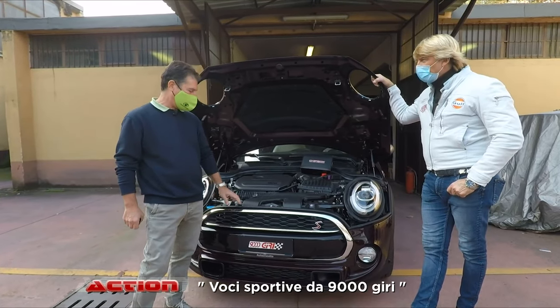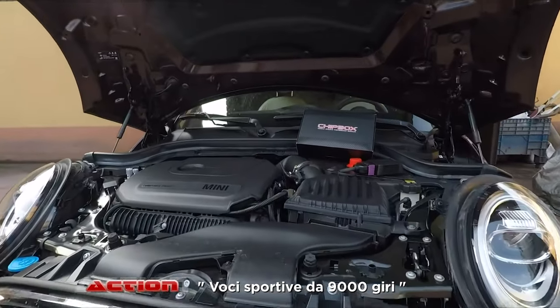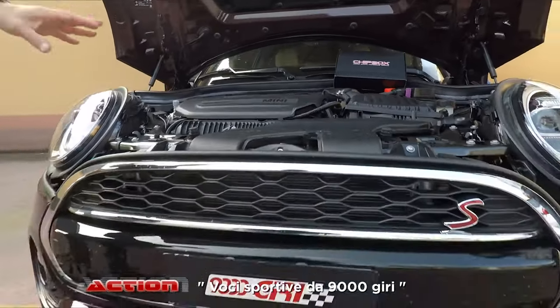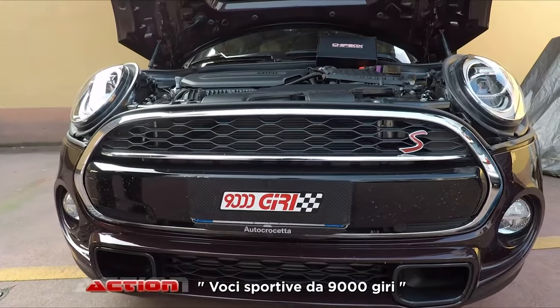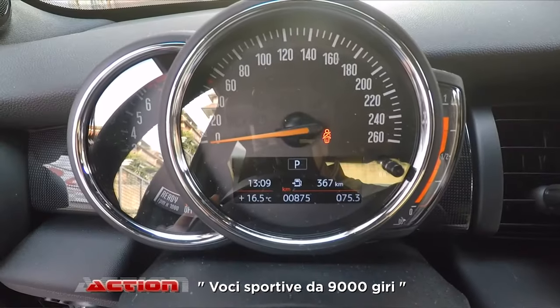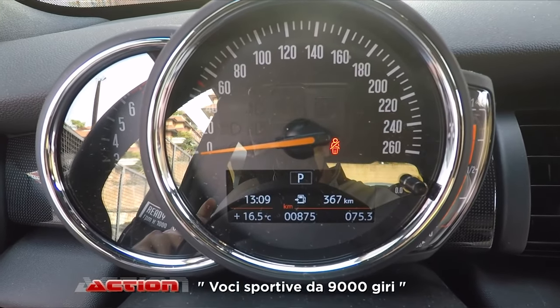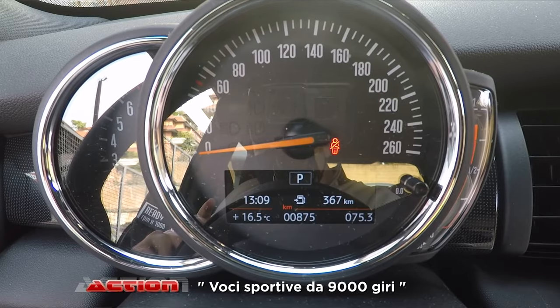Di questa Mini? Allora parliamo di una Mini e dopo parliamo di una Mustang 2.3 EcoBoost. Cominciamo con questa qua. Diciamo subito che questa macchina è nuova di pacca — dopo facciamo vedere — a 815 km, non arriva ai 1000. Proprio uscita dal concessionario, girettino, ce l'ha portata.